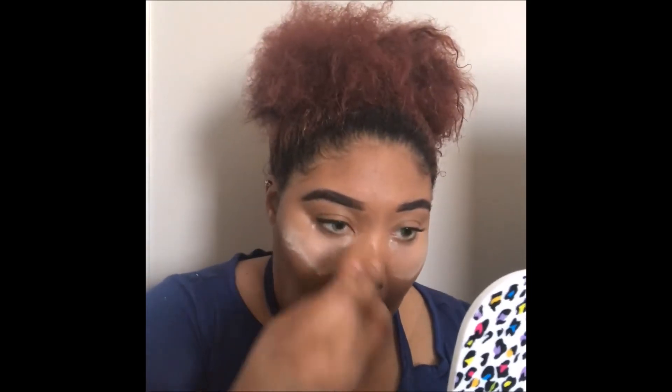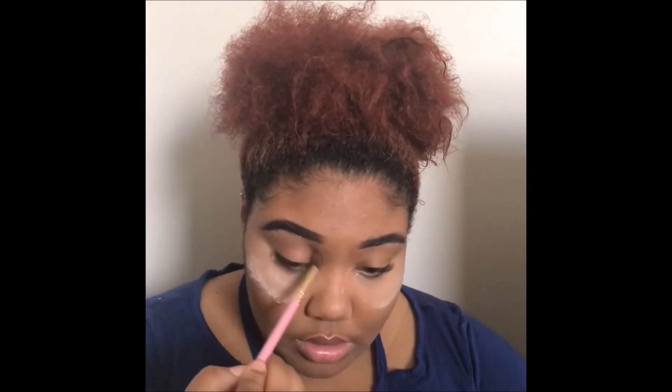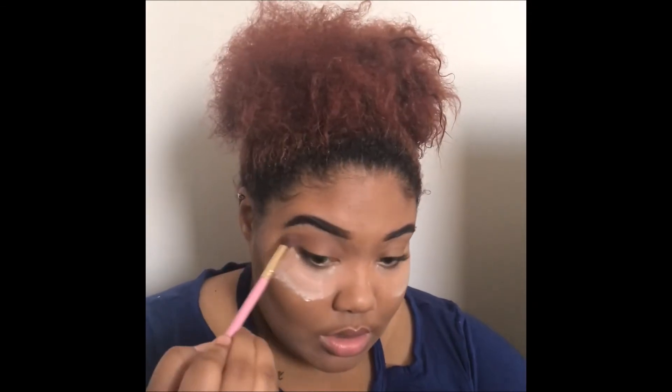I'm going to move on to the eye area. I'm going to go in and take this really light brown and start a transition color. Because we want this to be such a natural look, we don't want to overdo anything — we want it just to be soft and pink.